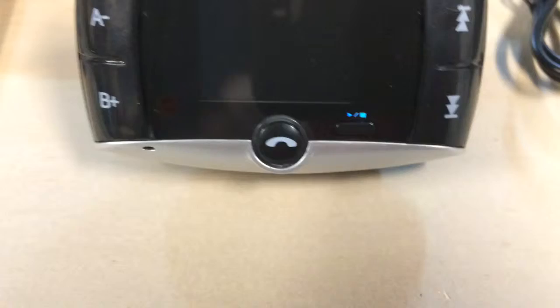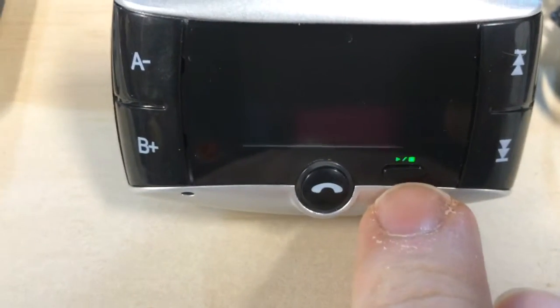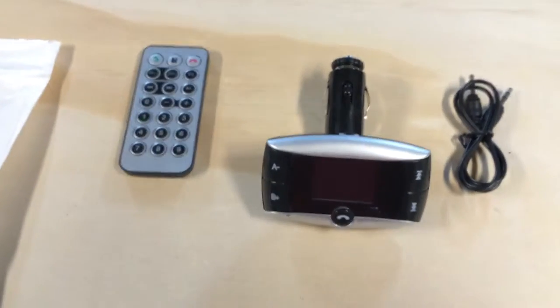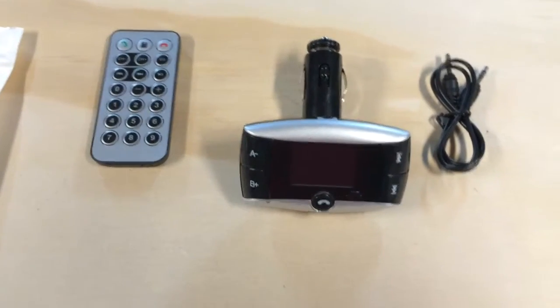There's a play and stop button — a little tiny button just to the left there. Anyway, that's what comes in the kit. It's 12 bucks — 12 bucks to have Bluetooth capability from your phone. So if you've got music on your phone, you can stream it.